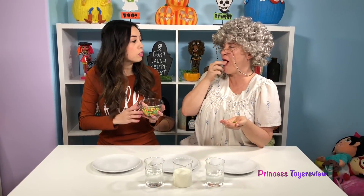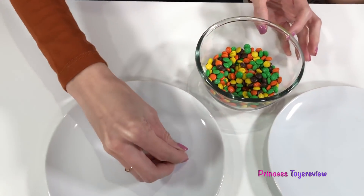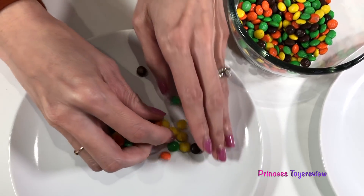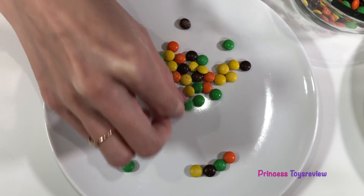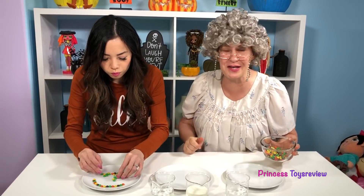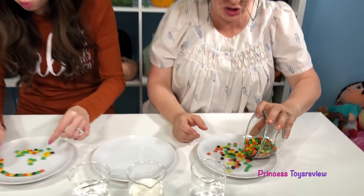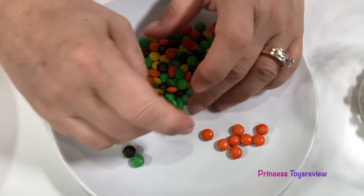Now can we eat them? No, we can't eat them yet. We're going to use these M&M's and put them on our plate before we add all these solutions. On mine, I'm just going to make a nice little circle and alternate the different colors. I think I'm just going to put a bunch in first and then do a nice little pattern. And I think Granny is going to make something better — like a pumpkin!